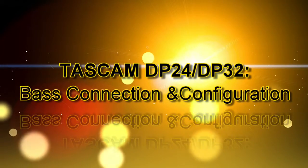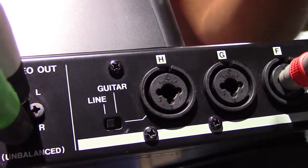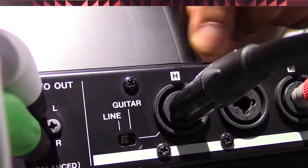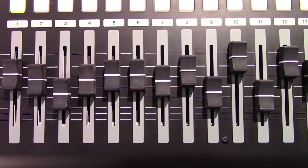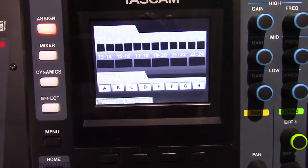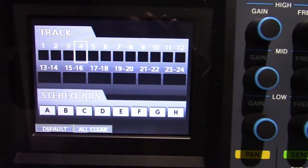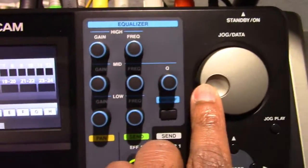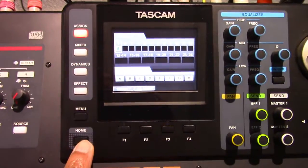Now let's talk about connecting to and configuring the DP24 to record your bass. First, connect your dynamic mic to one of the A through H inputs on the DP24. If connecting to input H, set the line/guitar switch on the rear panel to line. Assign the input signal to a mono track — that is tracks 1 through 12, because these are the mono tracks on the unit. When the recorder is stopped, press the assign button to open the assign screen. Use the select button of each track or the cursor buttons to move the cursor to the mono track you want, then press the source button of the desired input or turn the job data dial to set the input source. Press the assign button or the home button to return to the home screen.